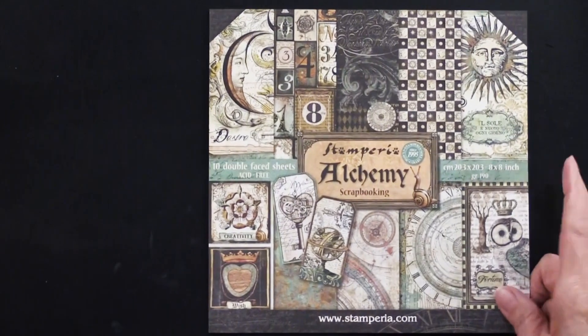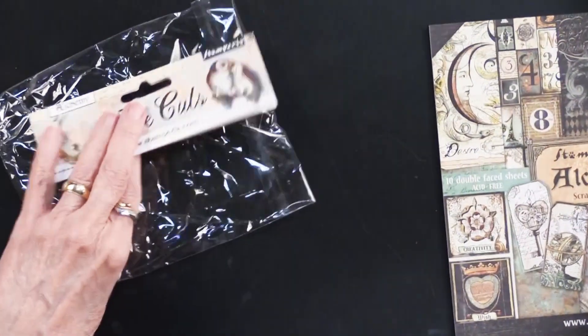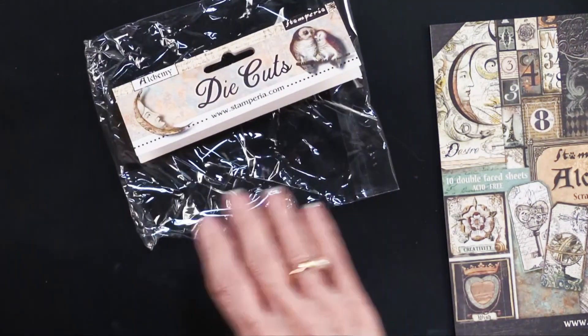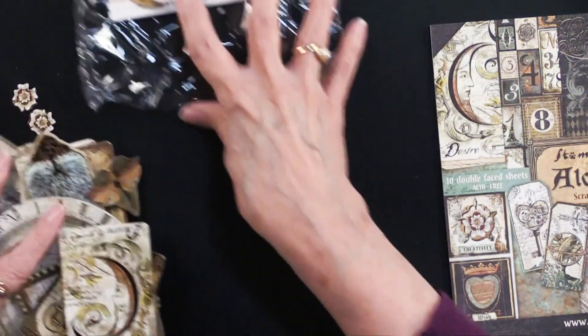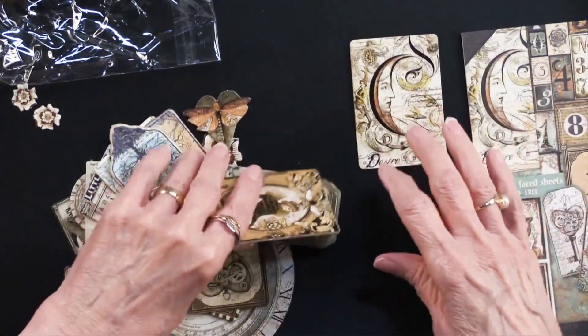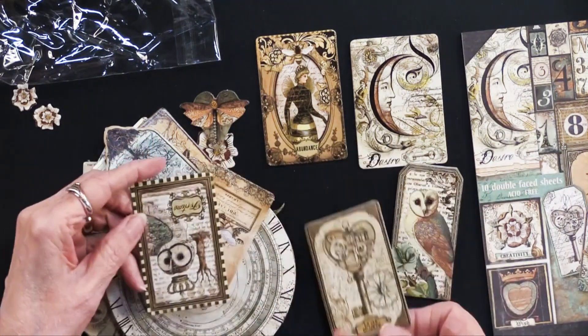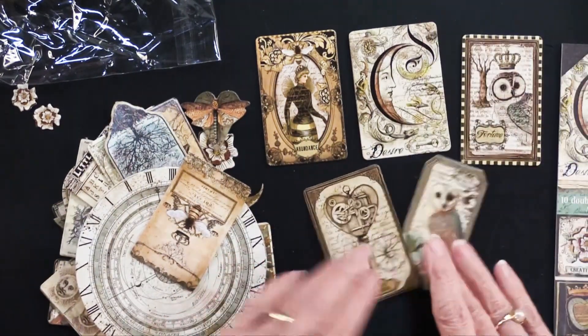There's the back side. Now, in addition to this, there are die cuts. There are 37 pieces, and I have pulled them out just to let you have a taste of what these are. You can see it's, of course, the artwork that comes from the paper pad — just beautiful.